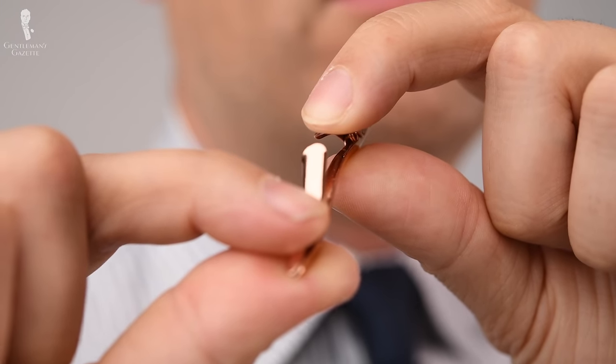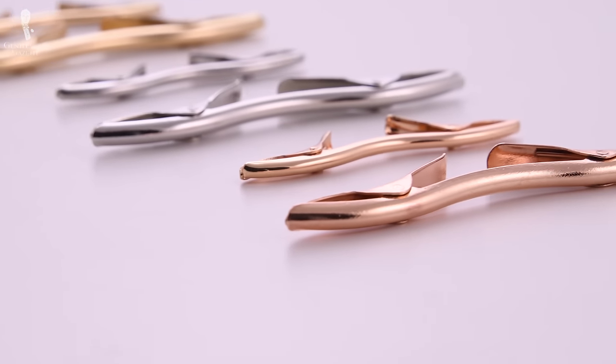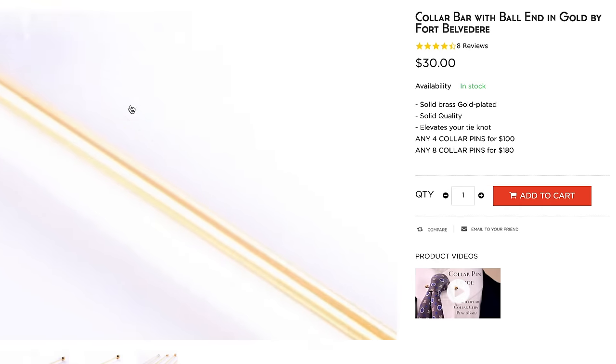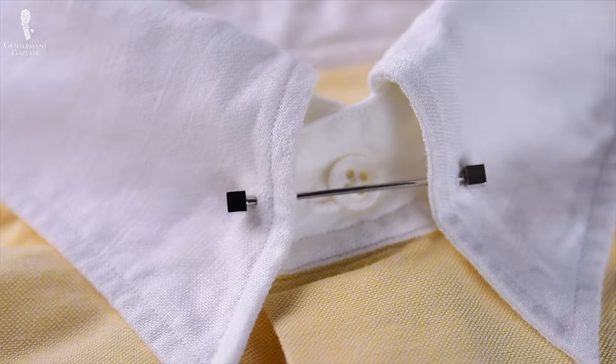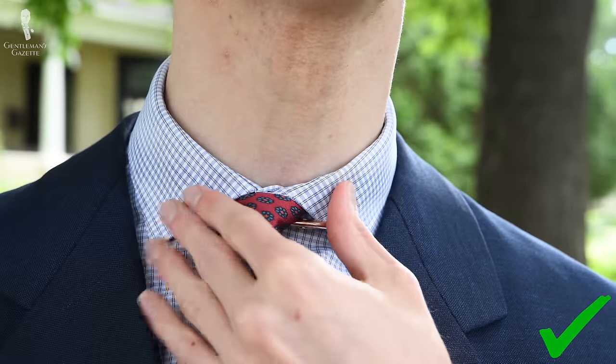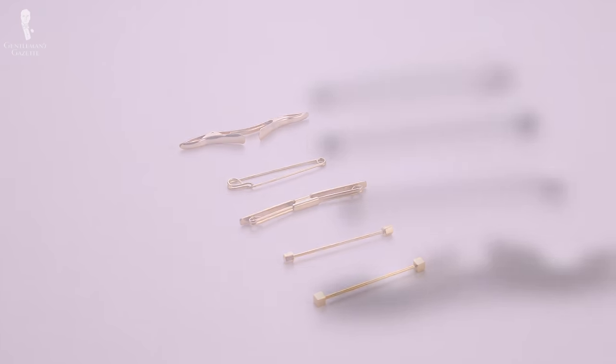Our Fort Belvedere models come with hinged clamps and are available in silver, yellow gold, and rose gold finishes to harmonize with your other accessories such as cufflinks. Collar bars will naturally sit straight due to the shirt collar design, but with collar pins and collar clips, you'll want to take an extra moment to ensure it's sitting straight. In contrast to a tie bar where a slight angle can give a dash of sprezzatura, a crooked collar clip is going to look decidedly unstylish. Most of the advice in this video applies to all three collar jewelry styles.